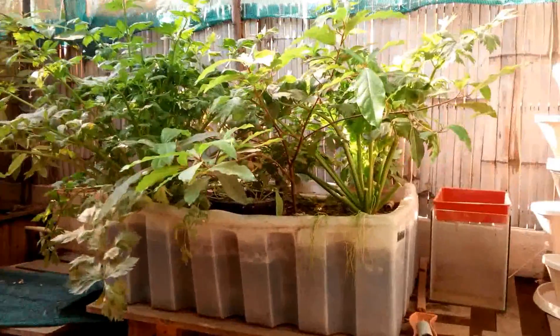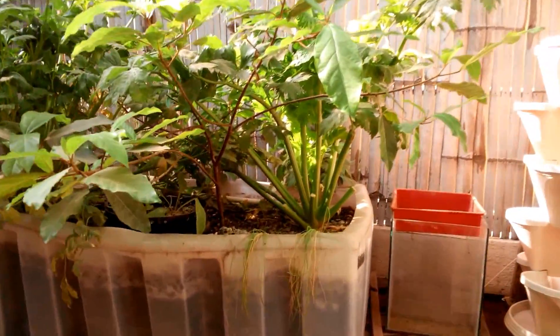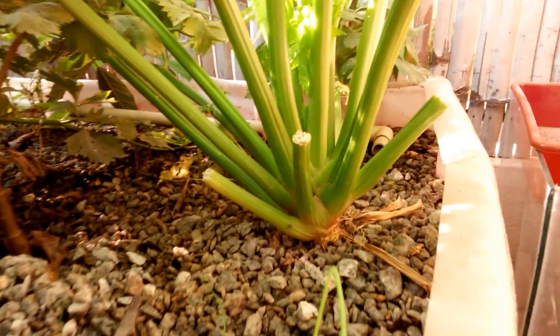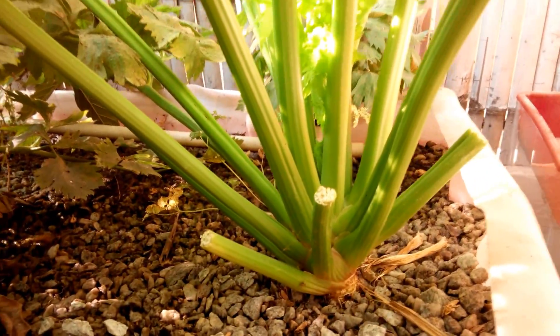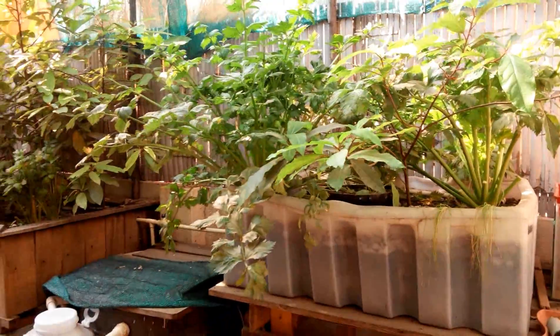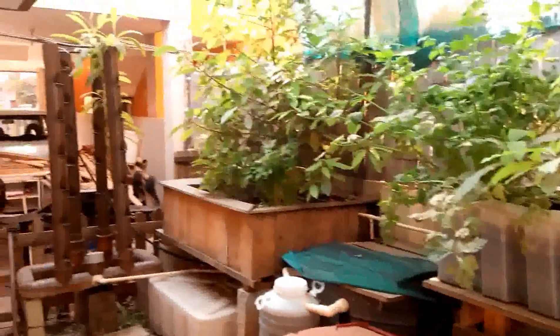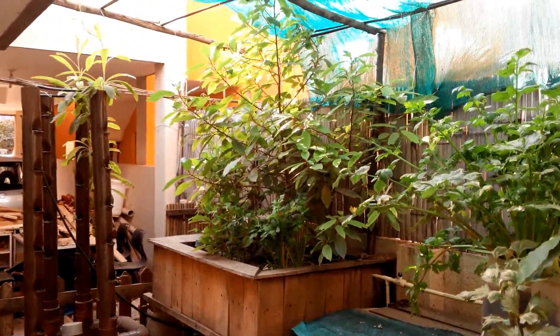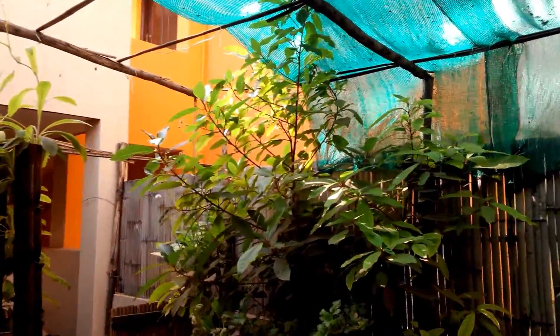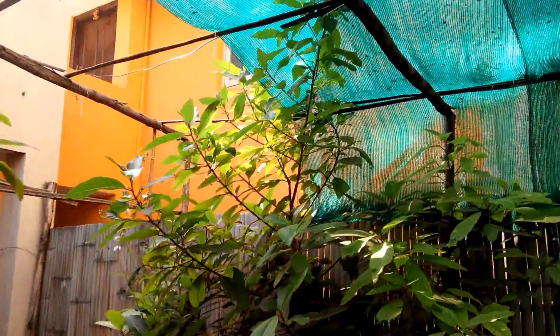Especially look at the size of the celery — I have never seen celery this size before. All I do is feed the fish twice a day and the system takes care of itself. And look at the size of that plant over there in the second row — it's almost shooting over the greenhouse.